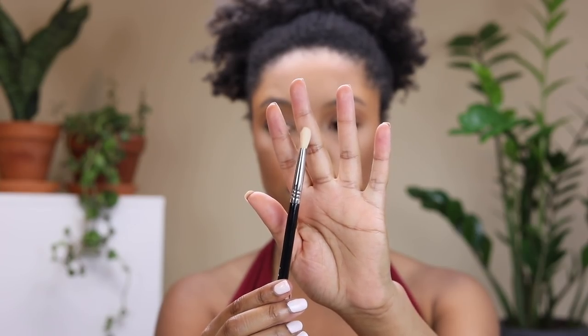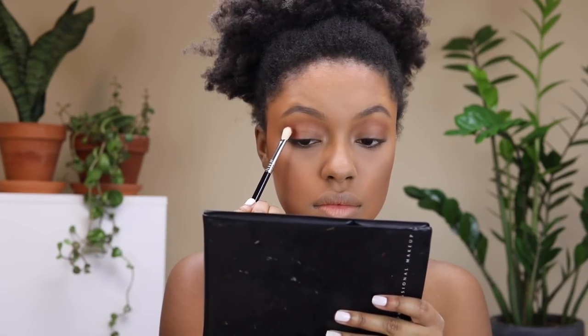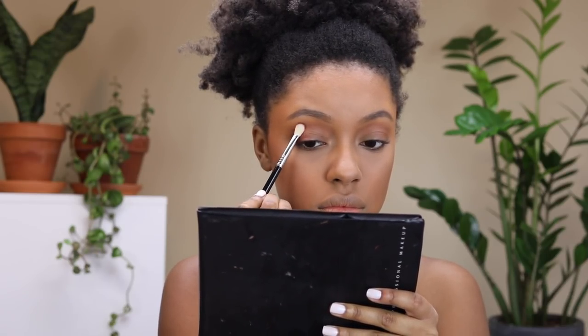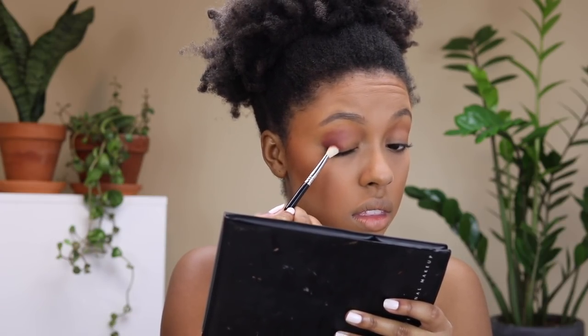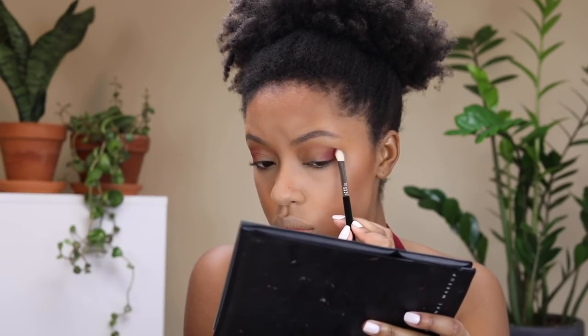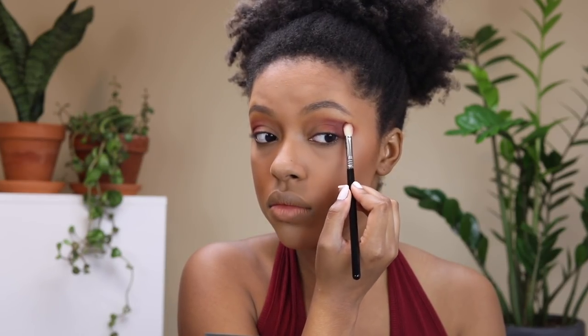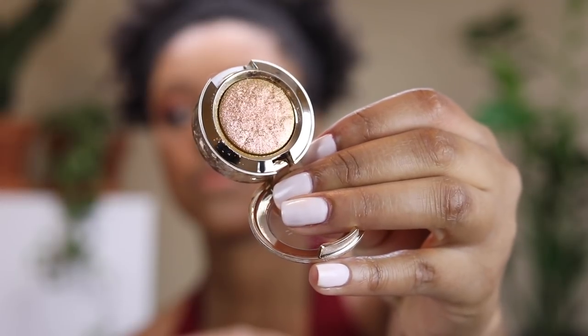Then with a flatter blending brush, the Sigma E25, I'm taking Red Ochre — which pretty much matches my shirt — and placing it on the outer corners of my eye. I go back in with the Sigma E40 to blend out the edges, making sure to really pack on the Red Ochre since blending will soften it. Here's the eye look after those two steps: on the left are the transition colors, and on the right is after the Red Ochre shadow was added.